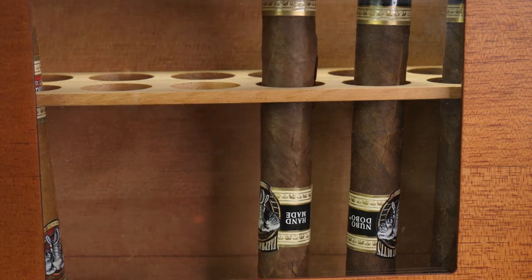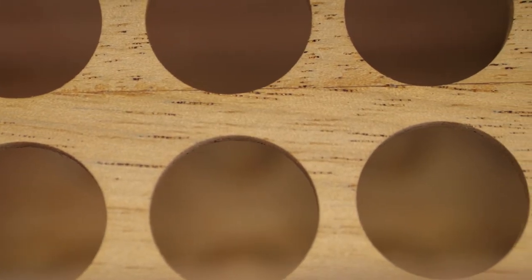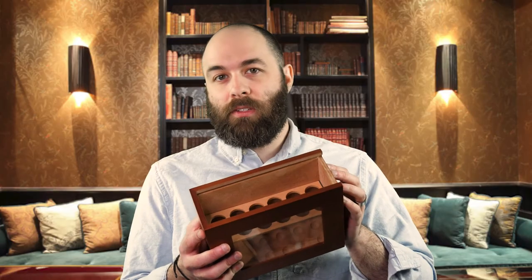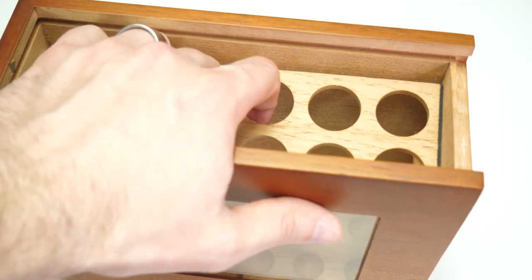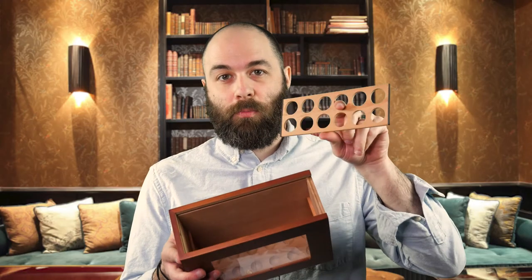It functions both as a display case and a storage unit for your cigars. The top slides off and inside you can see there's a slot to neatly hold 12 cigars. You can remove this and fit up to 20 cigars in with this part removed.